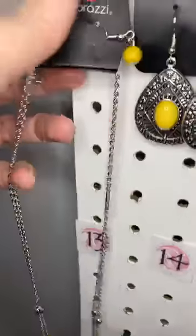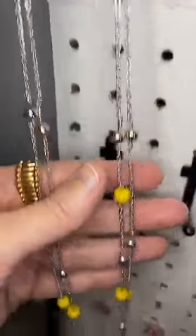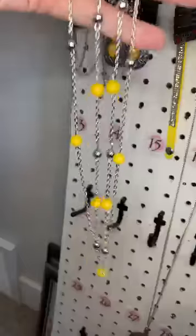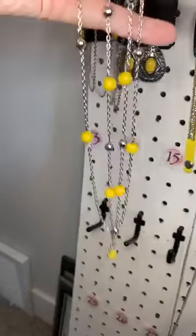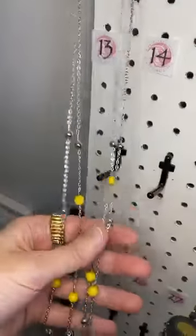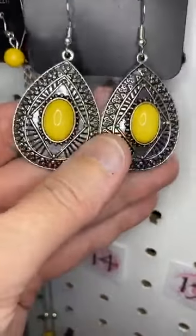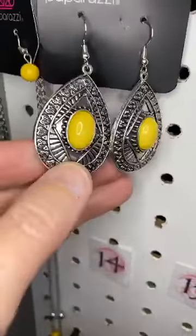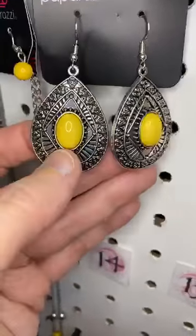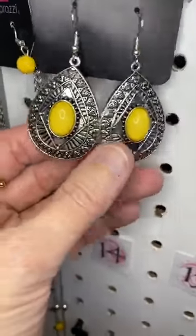Number thirteen, we have a long necklace. This is a yellow bead and then a long chain — actually two long chains covered with silver and yellow beads. And then number fourteen — these would look great with it. A yellow bead in the center of a beautiful silver frame; it's a solid frame with a cool tribal-inspired design.